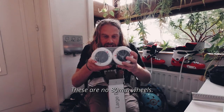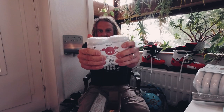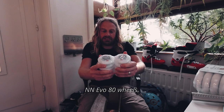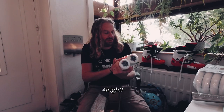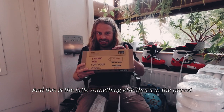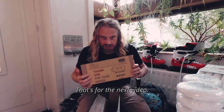These are 80 millimeter wheels — EVO 18 wheels, specially made for the dragon frames. And this is a little something else that's in the parcel. I'm not gonna open it up — that's for the next video.